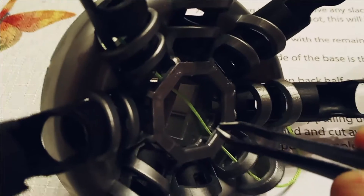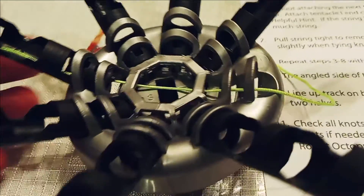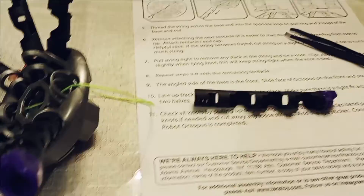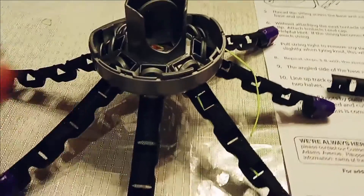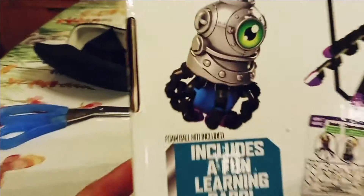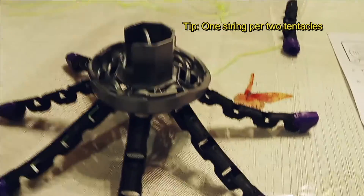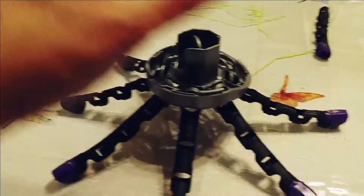Use tweezers to pull the string through the hole on both sides of the pull ring, then tie a knot on the other side. Push the string through the second tentacle and tie that knot too. When you pull the ring up, the tentacles curl downward to grab things. Remember: four pieces of string, two tentacles per string — one string runs through two tentacles, four strings total for all eight tentacles.